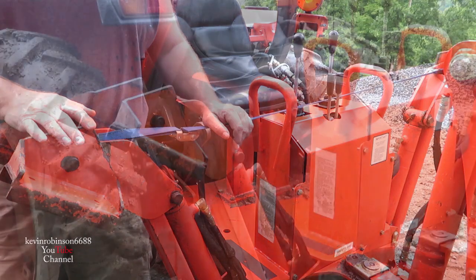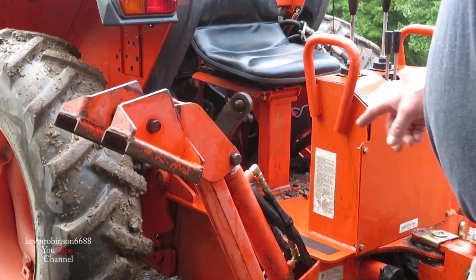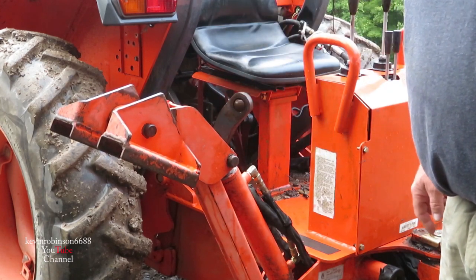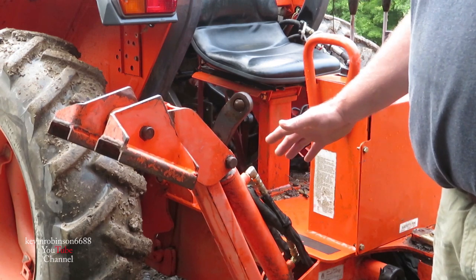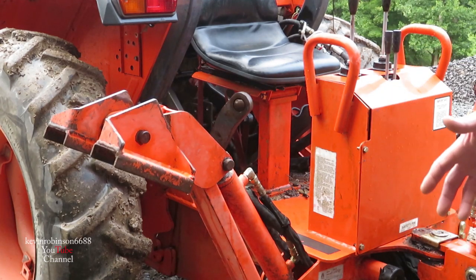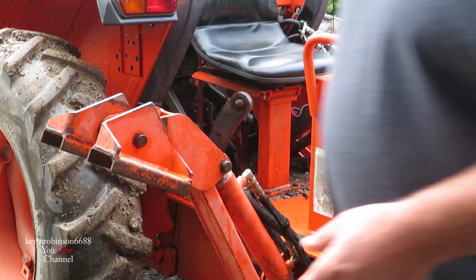We just took the blue strap off and you can see the outrigger is actually going down. Pick a spot on the tractor and watch the outrigger — it's moving. That kind of tells me it's inside the cylinder, but the tractor's not running and there's no pressure. Let's start the tractor and put pressure back there to see if it'll still go.